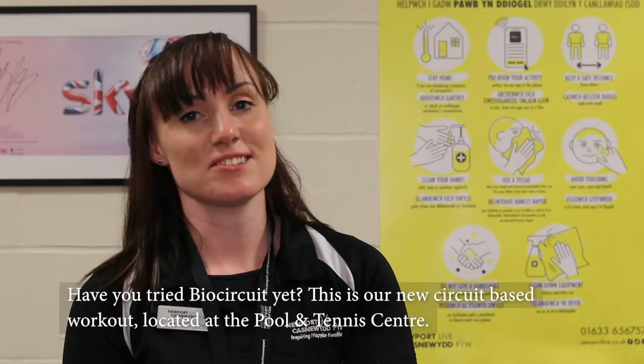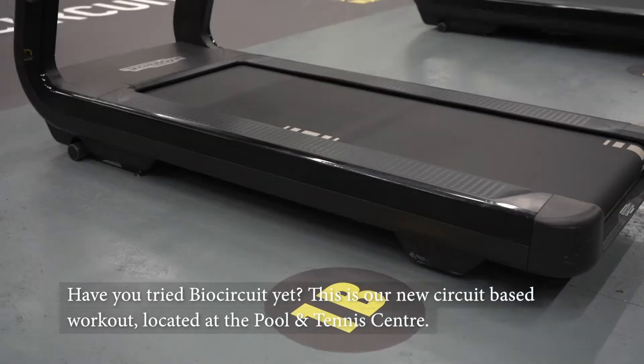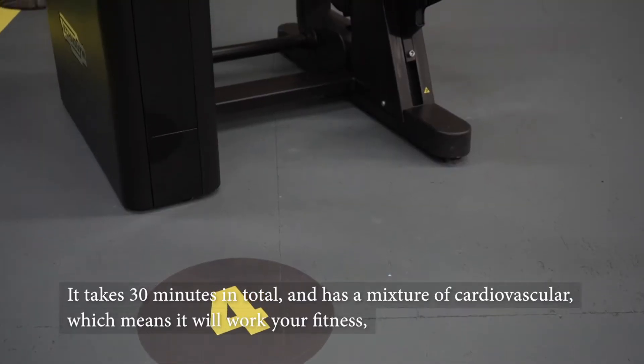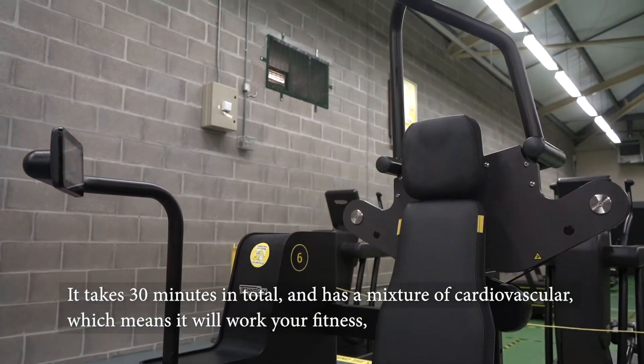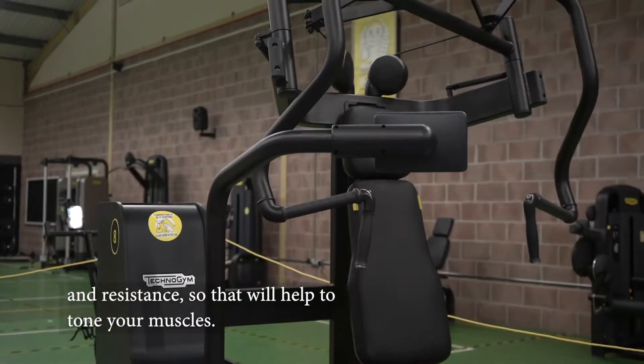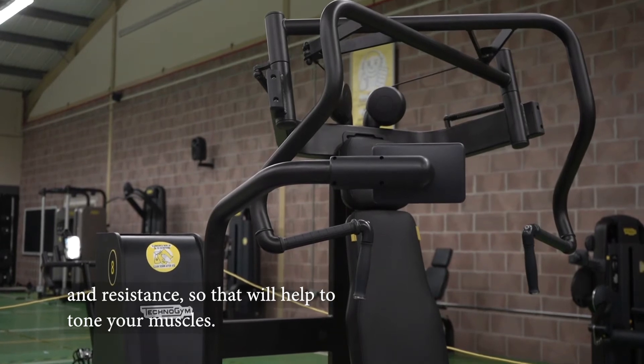Have you tried BioCircuit yet? This is our new circuit-based workout based at the pool and tennis centre. It's 30 minutes in total and it's going to be a mixture of cardiovascular, which means it's going to work your fitness, and resistance, which is going to help to tone your muscles.